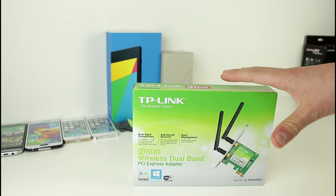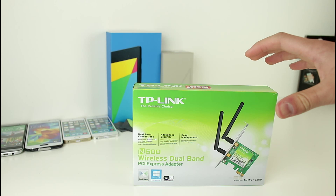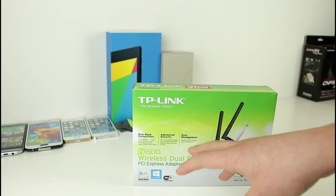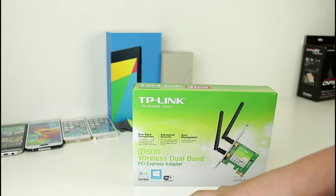So yeah, this is a really good product if you're looking for something that's going to be trustworthy and work very well pretty much all the time. It does offer easy management, advanced security, and like I said, the dual band connection.